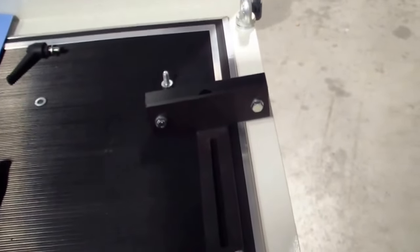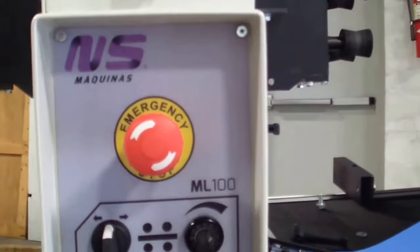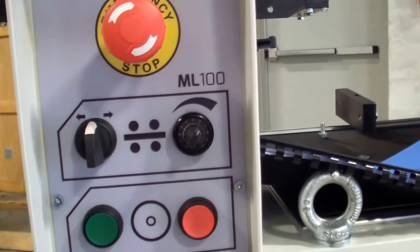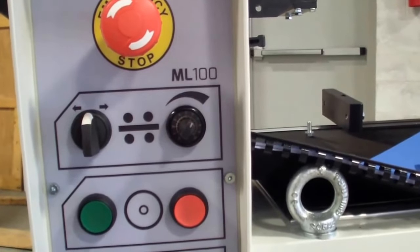Now you have somewhere to support your bent material to be finished in the machine. You would also do the exact same thing with your other support on the backside of the machine. Now we'll talk about the controls of the ML machines. Basically what you have here is your emergency stop — that's just a standard press to release. You have your automatic feed; you can choose the directions with the left control knob — you can have it feed to the left or to the right — and it has a variable speed control.